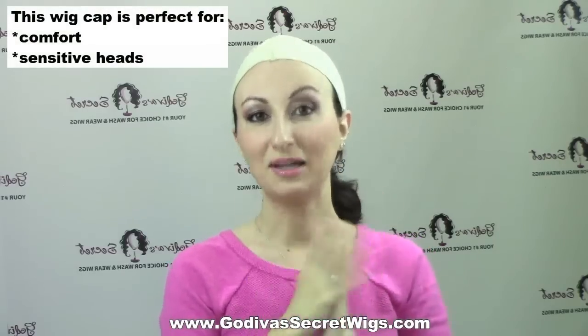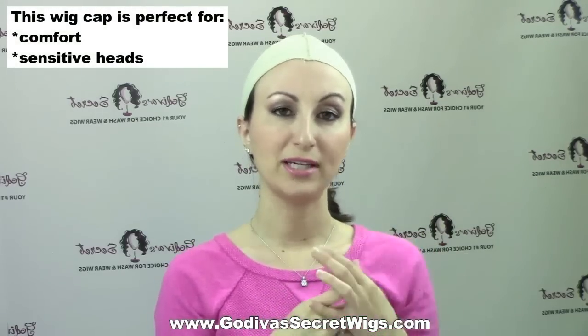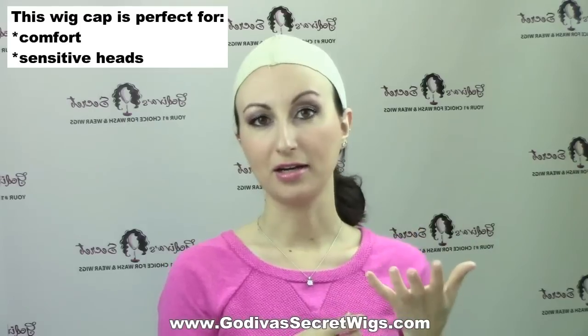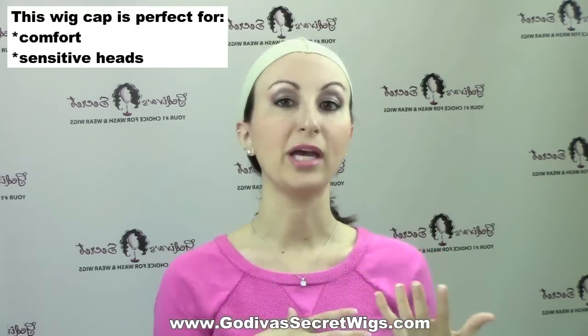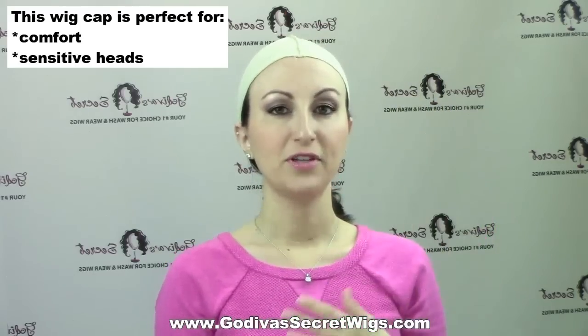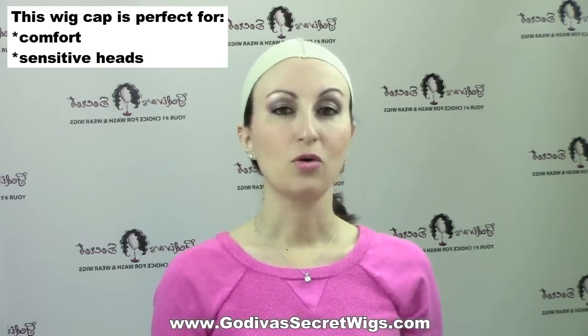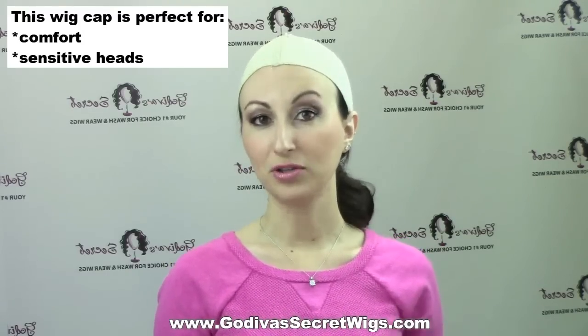This cap is great mainly for comfort. It's a little thicker than our mesh and nylon wig caps, and it's 100% cotton. What it does is act as a barrier between your head and the wig, so all you're feeling against your head is the cotton. So if the wig is feeling a little itchy, irritating you, or you have a sensitive head in general, the cotton wig cap is perfect for you.